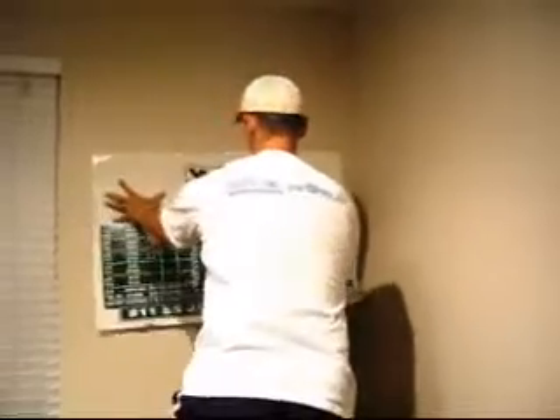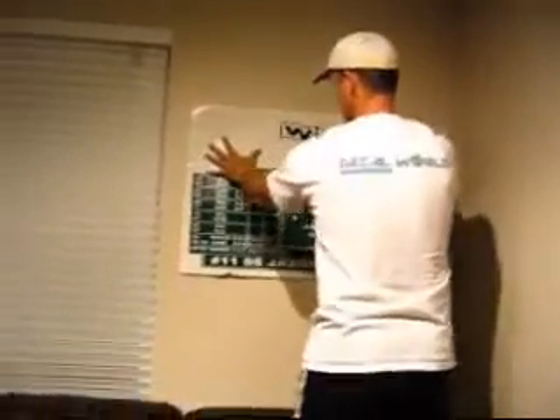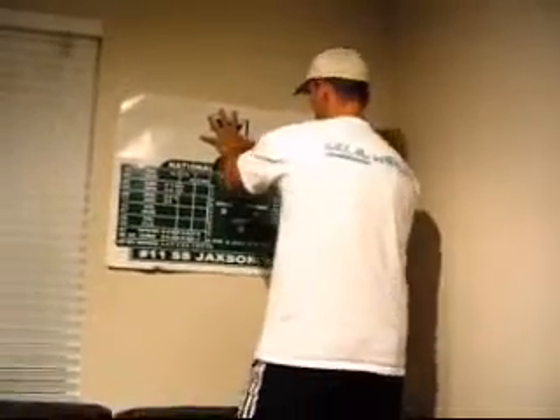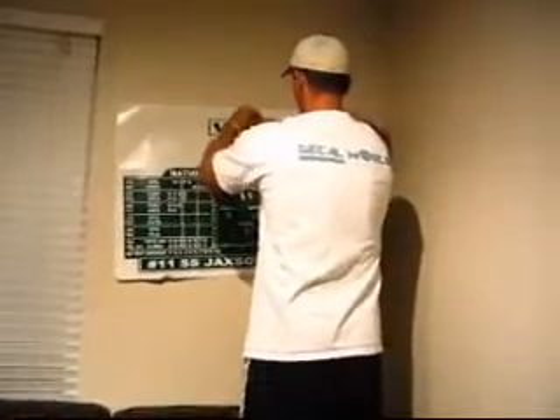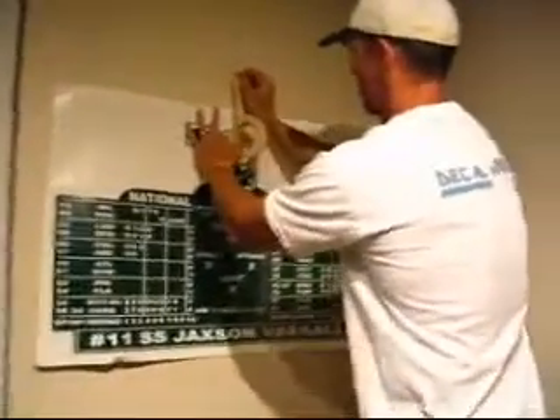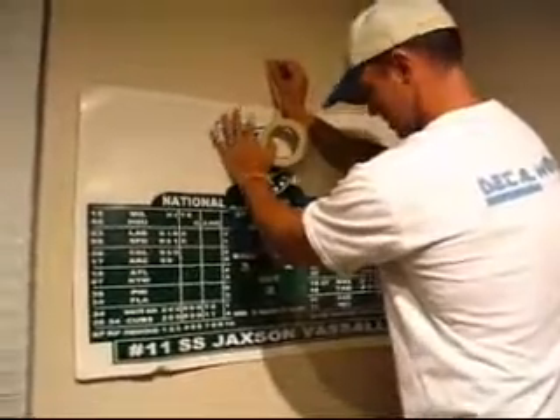Now that you have a good adhesive, bring the sign over to your desired location. Once you have it there, make sure you have measured it out and lined up the sign to where you would like it. In order to get it straight on the wall, grab some masking tape and tape it like shown here in the video.